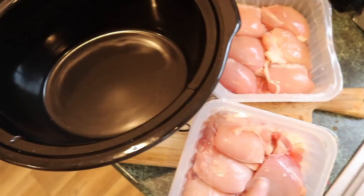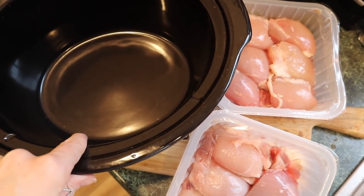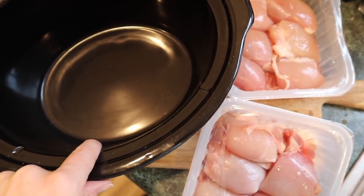So the first thing you need to do is pop your chicken thighs into your slow cooker and sprinkle with the salt and pepper.